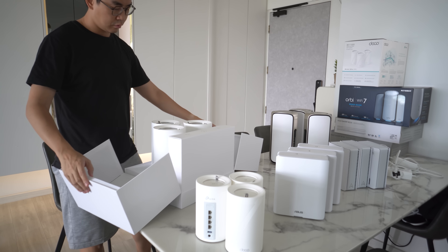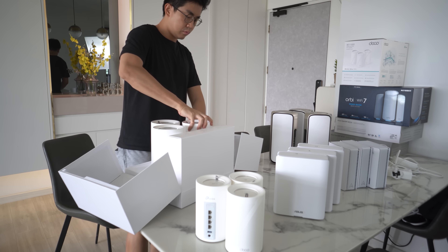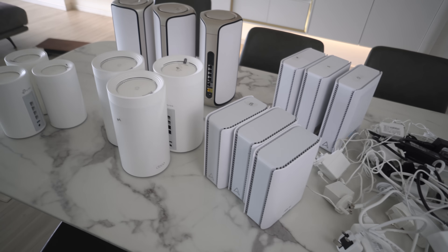The reason I'm bringing this up is because my testing for these WiFi 7 models is going to focus a lot on this aspect. Different companies implement MLO a little differently from one another. TP-Link, ASUS, and Netgear have all kindly sent me their products for this video.